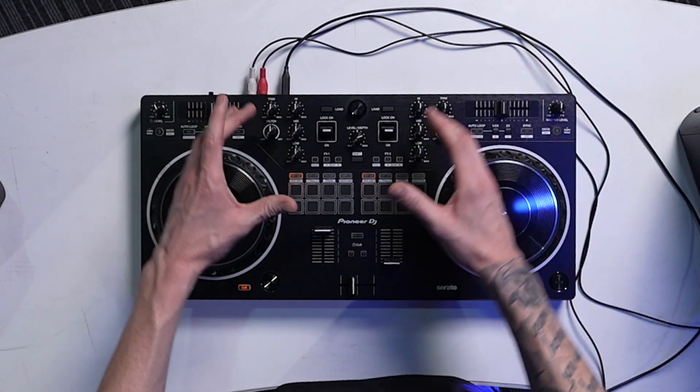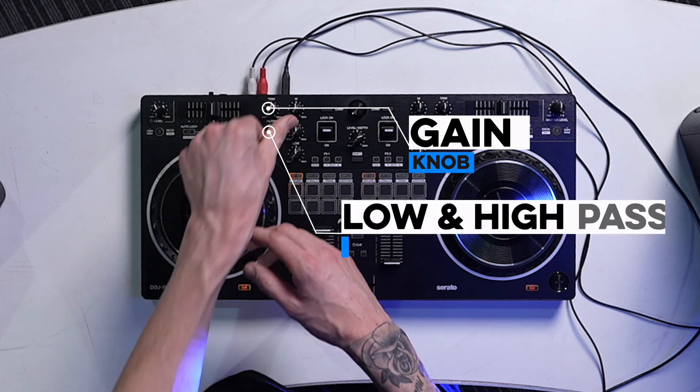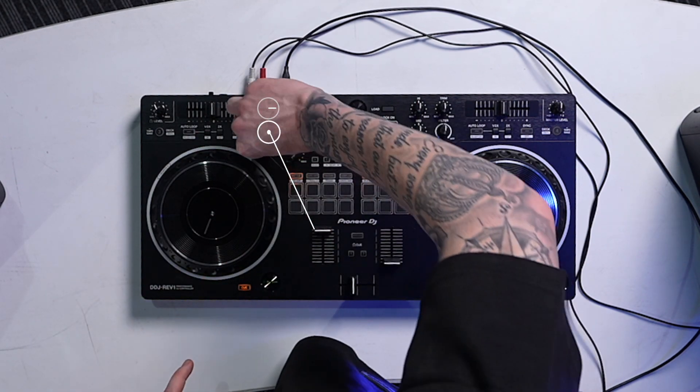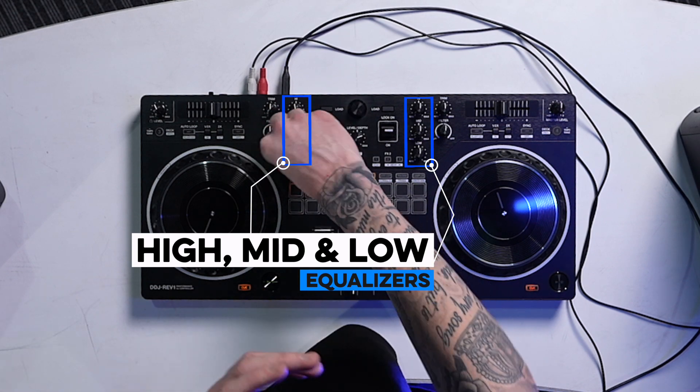Moving over to the mixer side — classic Pioneer setup. They've saved space at the top, putting the trim and gain on the side. Right under it is your low pass and high pass filter. You got your high cut, mid cut, and lows. It's got a full cut feature, which is really good — you're cutting out all of those frequencies completely.